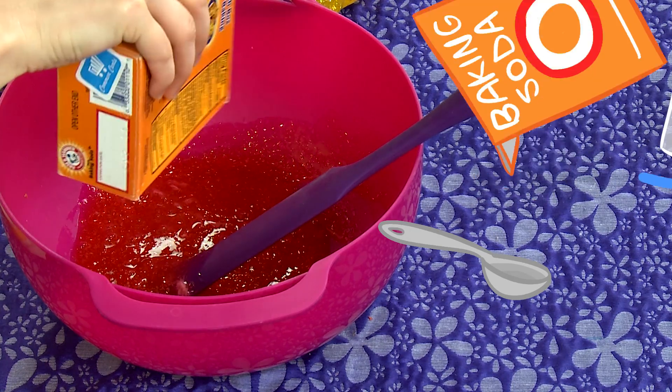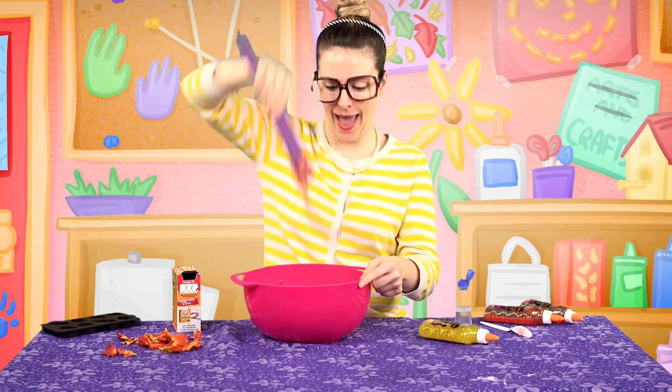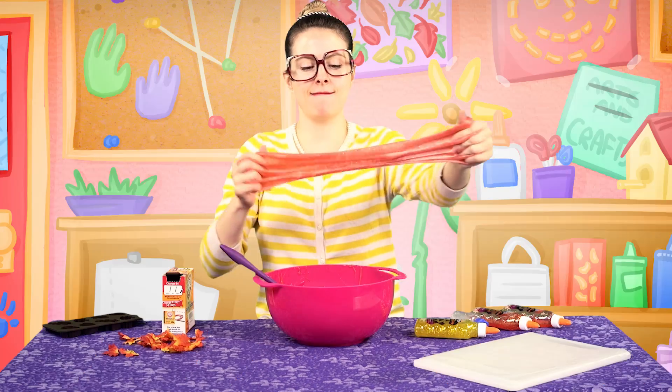A little more contact solution. This will come in really handy for Halloween decorations. Put some spiders in there. Eyeballs.